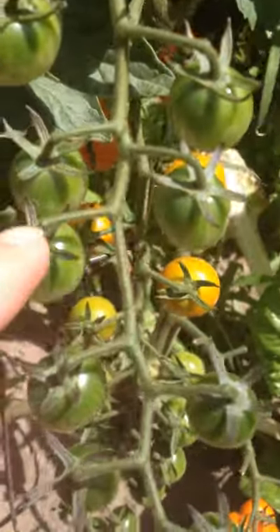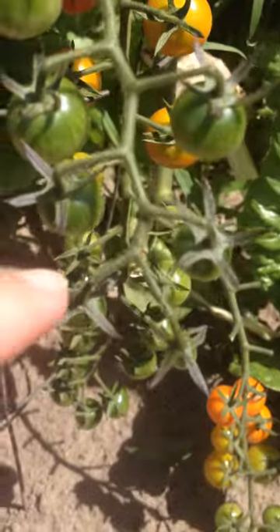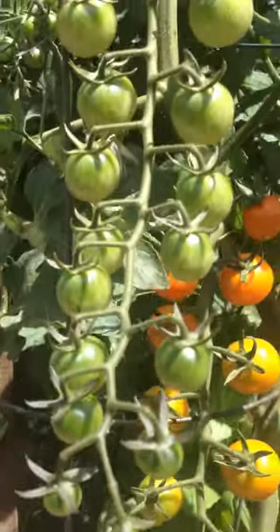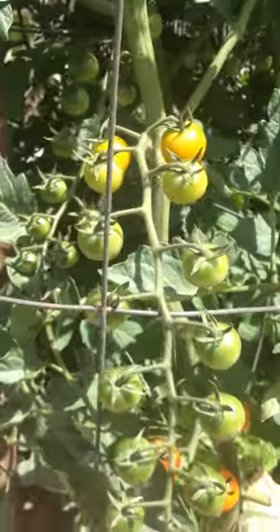14, 15, 16, 17, 18, 19, 20, 21, 22, 23 on one production stem. Crazy, and these are some of our favorite tomatoes.